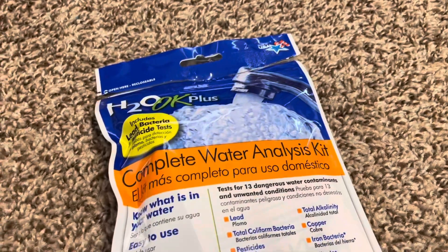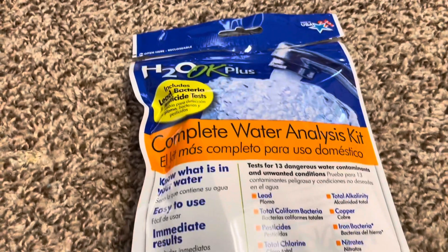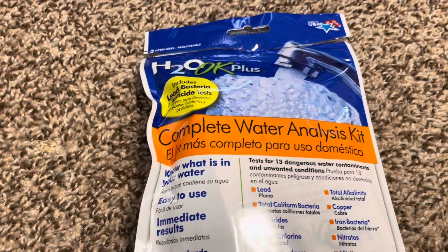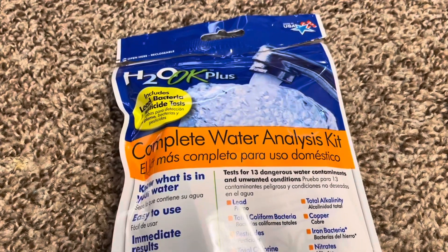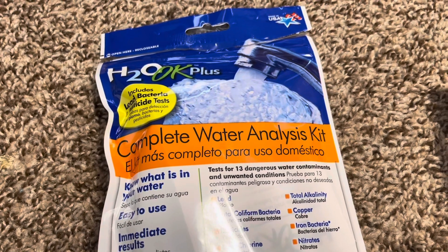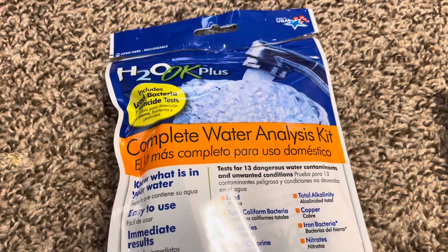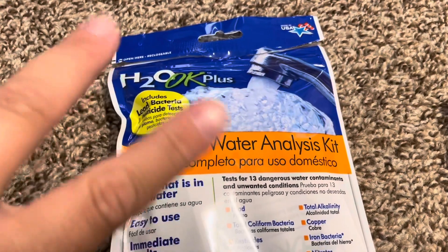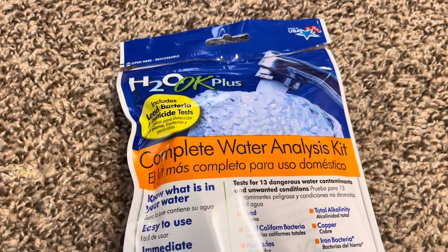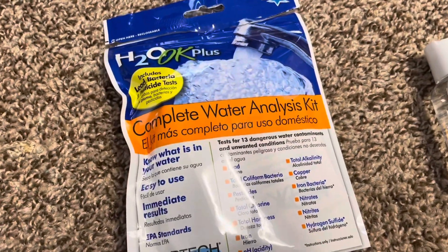I'm not having any issues with my water at all. I just thought — if you have public water, which I have, you get a report in the mail from the water company every so often. It tells you all the stuff that's in your water and says it's safe. But when you're reading the report and you see everything and what percentage is considered safe, all that stuff is still in the water. So I just wanted to get this and see what it says.